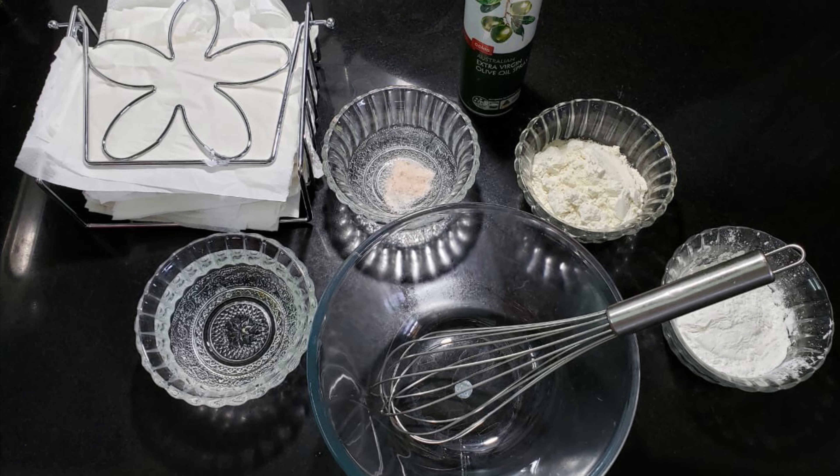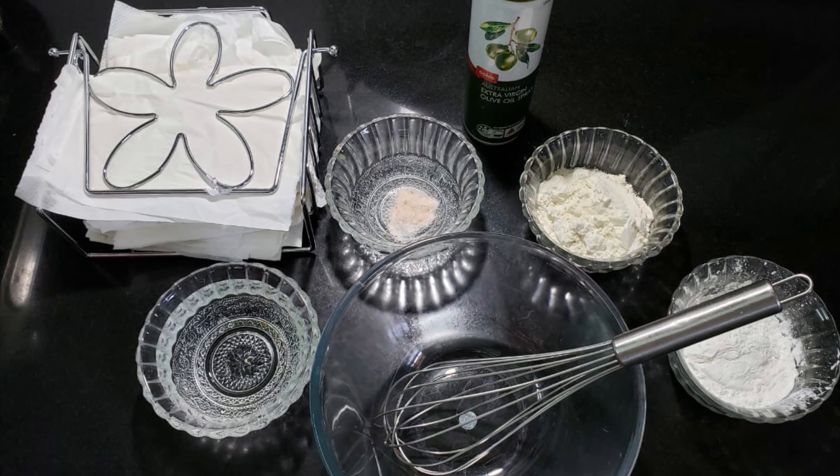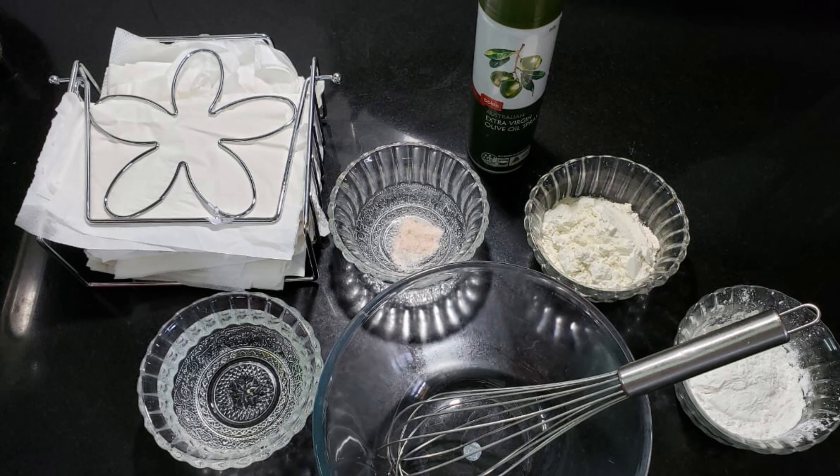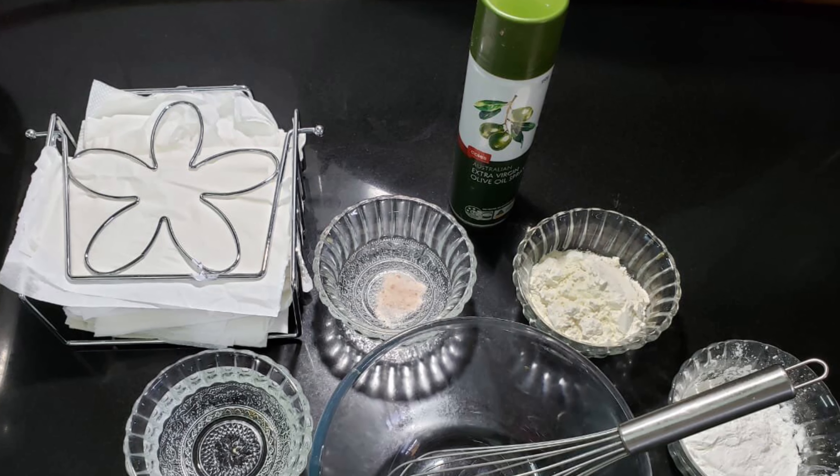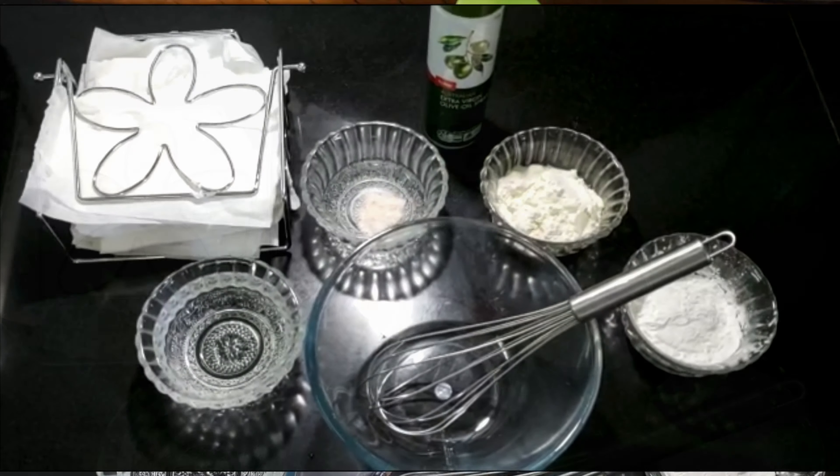Hello everyone, welcome back to my channel Foodie Mom. I hope all of you are doing good. In today's video I'm making crispy crispy spring rolls, in which we will also be preparing spring roll sheets at home.